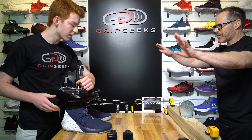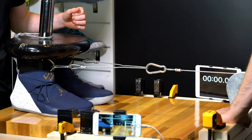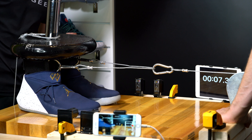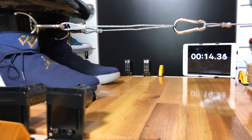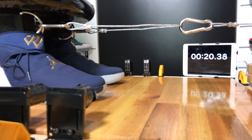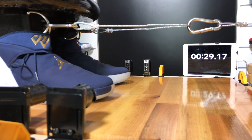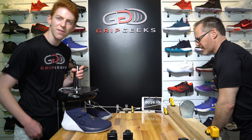Moving to a 70-pound weight attempt. The shoe is moving faster than expected — it wobbled up at 80 pounds and doesn't seem to handle 80 either. 70 pounds seems like the true test for the Jordan Why Not — a valid test. It's not going to be one of the top two shoes. The final score for the Jordan Why Not forward test at 70 pounds is 29.17.